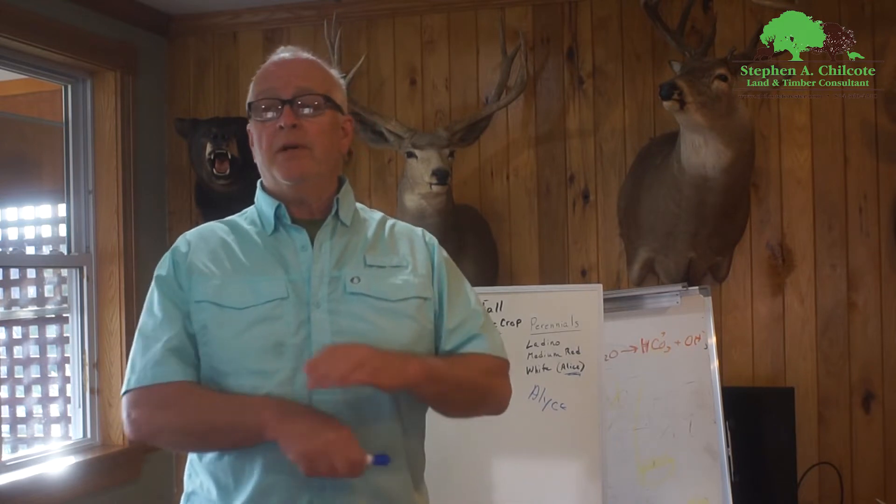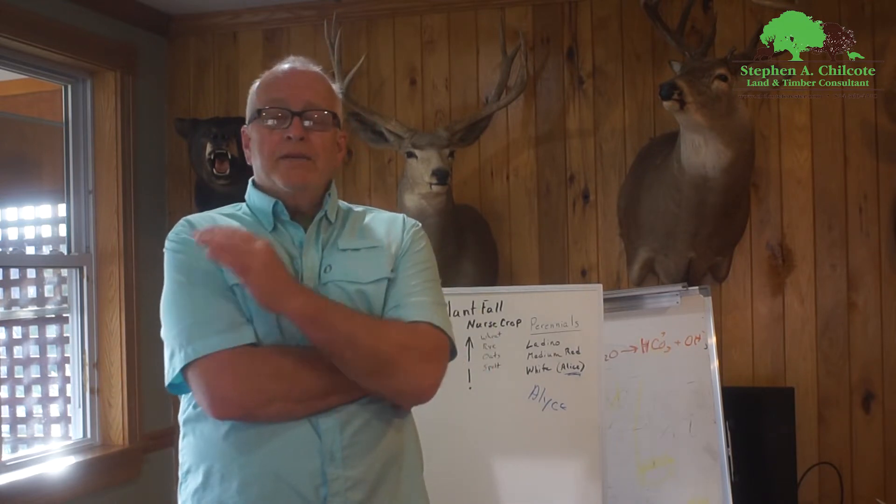Hey guys, I know it's spring and it's nice and warm out and sunny. A lot of people have been calling me and saying, hey I want to plant my food plot. Would you come up and help me plant my clover plot? Well, right now is not the time to do that.